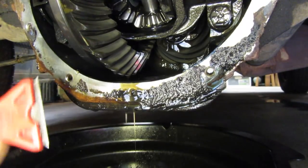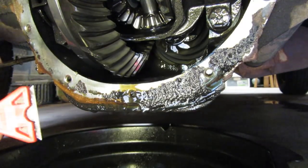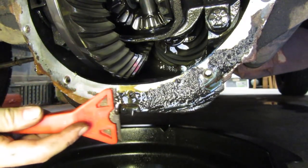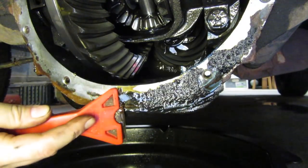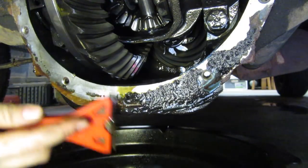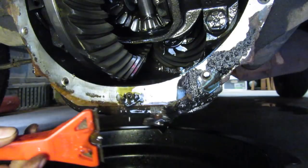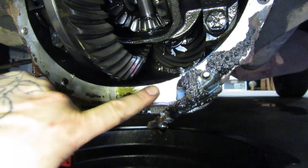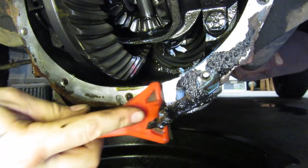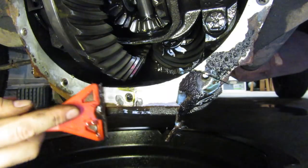We've got the cover off. First thing you've got to do is get off any old gasket material. Looks like this person actually did use a gasket the last time. For any gasket material or RTV Permatex type stuff, get yourself a razor blade — maybe a putty knife might work, but I like a razor blade. The trick is you want to make sure you don't gouge up this surface because you might have trouble sealing again. Just take your time.